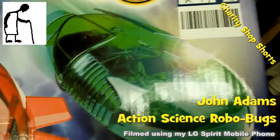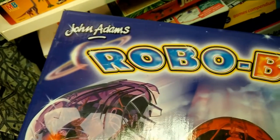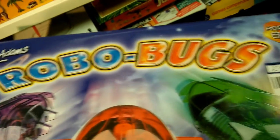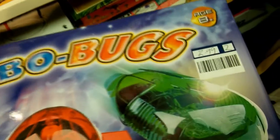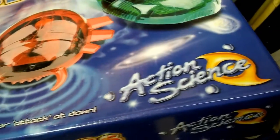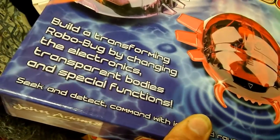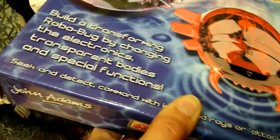Hi guys, another charity shop short — another item that caught my eye that I didn't buy. I was really in two minds about this; it was only £2.99, probably good value assuming it all works inside. It's a John Adams Robo Bugs kit from their Action Science series.